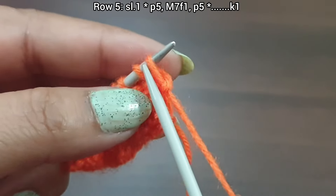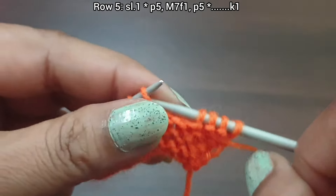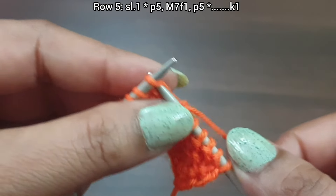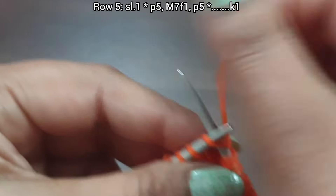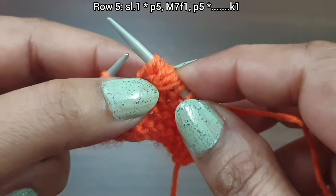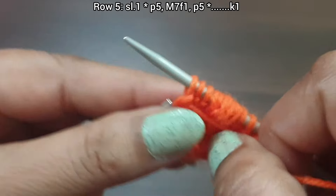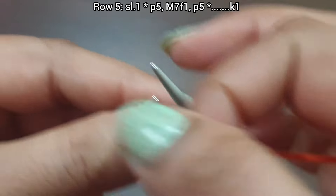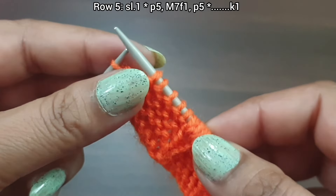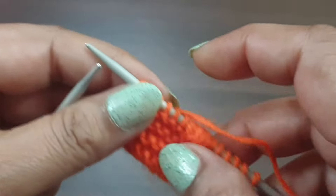Row 5, right side. Slip edge. From here we start the repeat: purl 5 (one, two, three, four, five). Now make seven stitches from one stitch: knit 1, yarn over (two), knit again (three), yarn over (four), knit again (five), yarn over (six), knit again (seven). Now purl 5 (one, two, three, four, five). That's the repeat: purl 5, make seven from one, purl 5. Repeat as needed and knit the edge stitch. Row 5 is complete.